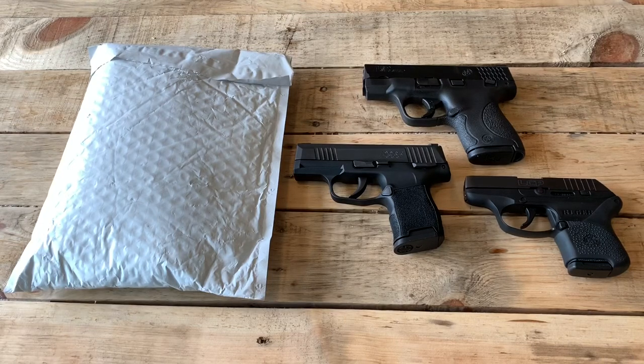Hey guys, I reached out to Tulster Holsters a week or so ago and asked them if they'd be willing to send me a holster to check out and do a review on.